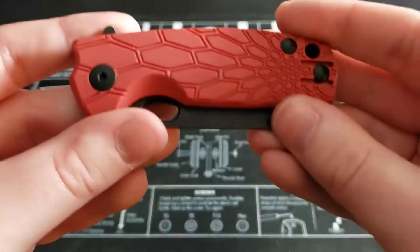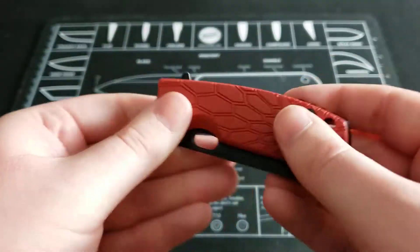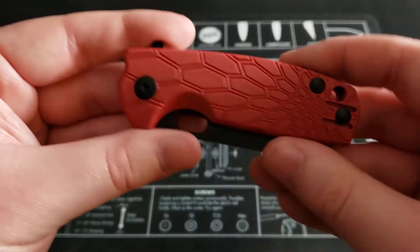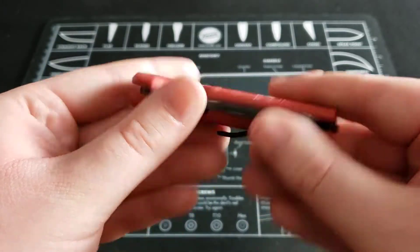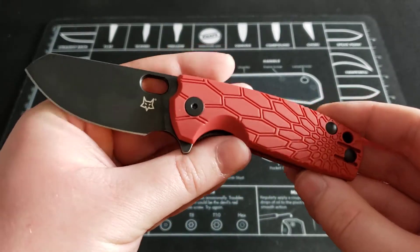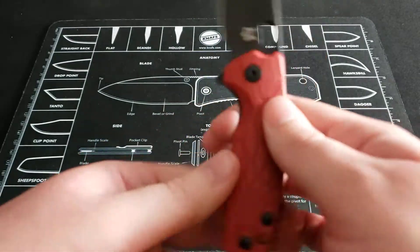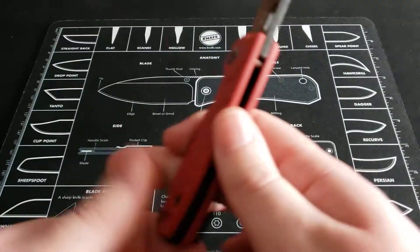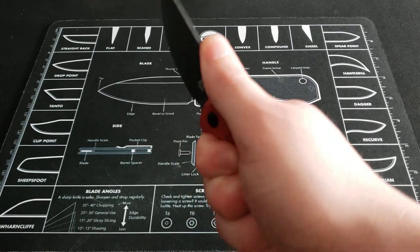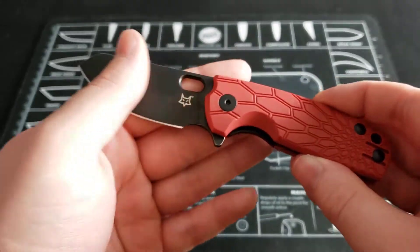Next thing is how the knife carries. I mentioned I like the pocket clip and it works well. The knife is very compact — it doesn't take up a lot of room and it carries very well in the pocket. Nothing to complain about while you're carrying the knife. The ergonomics are actually pretty good as well. This knife is a little fatter than you would think, but not in an obtrusive way — it actually fills the hand very comfortably.